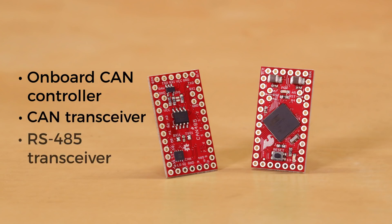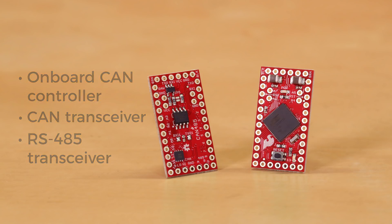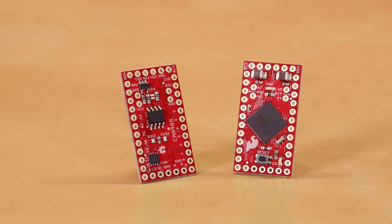With a CAN transceiver plus an RS 485 transceiver, the CAN 485 board brings automotive and industrial applications within reach of those with only basic programming skills.